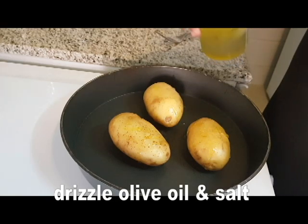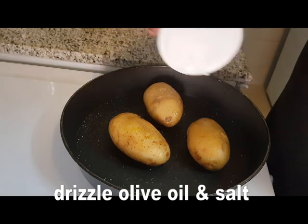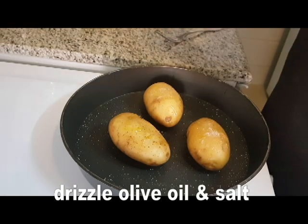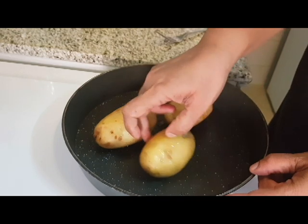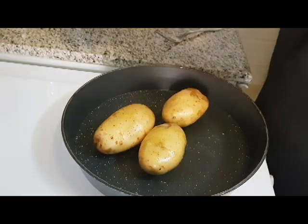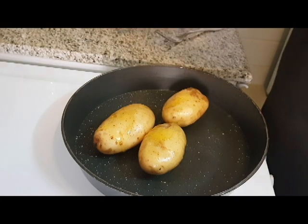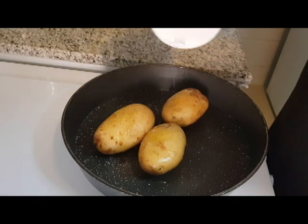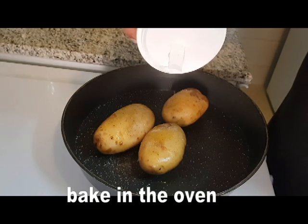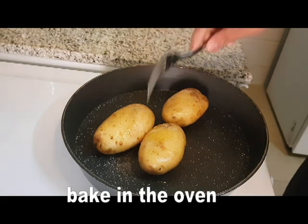Now add some olive oil. If you want to add some olive oil, add some olive oil — that's how I add olive oil. Put the oil in the oven.